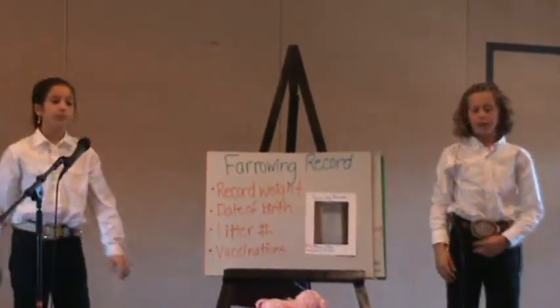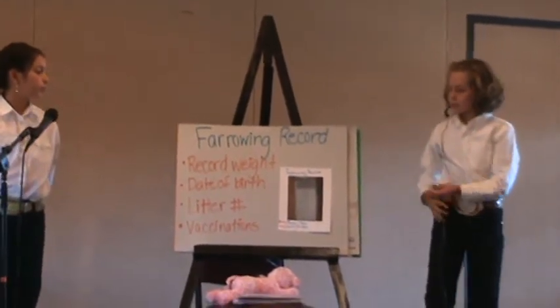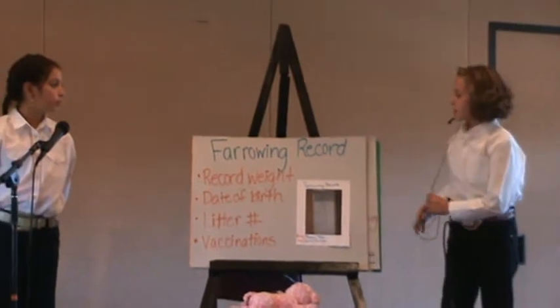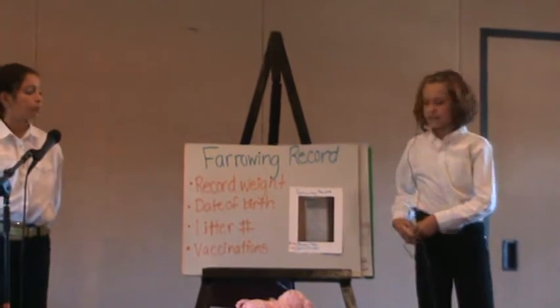Farrowing record. It's important to record after the piglets are born their weight, their date of birth, litter number, and vaccinations.